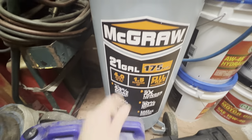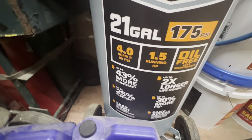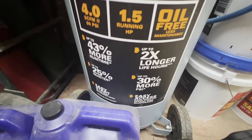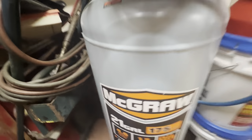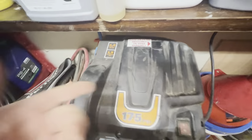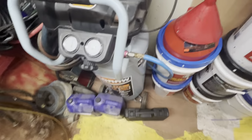I'm making a quick review on this McGraw air compressor — 21 gallon, 175 PSI, 4 CFM at 90, 1.5 horsepower, oil-free. As for quietness, I don't really think it's that much quieter than a regular compressor. This thing has an air filter right here that you're supposed to check periodically or it voids the warranty. I've checked it once and it's clean.